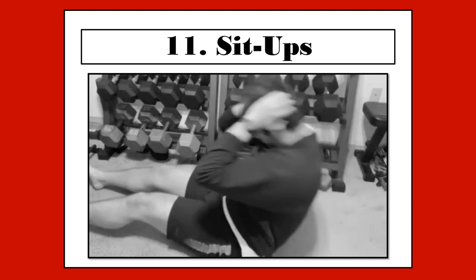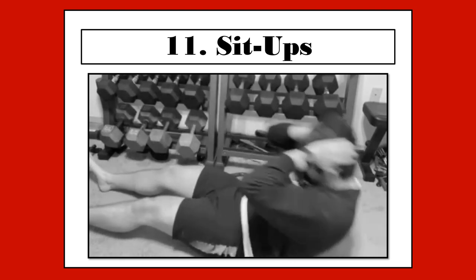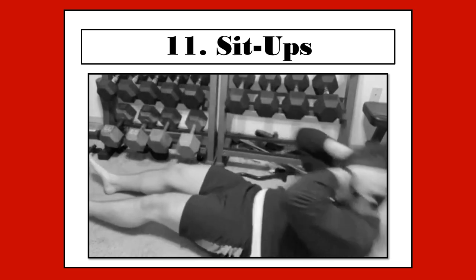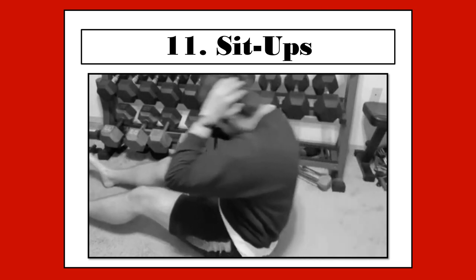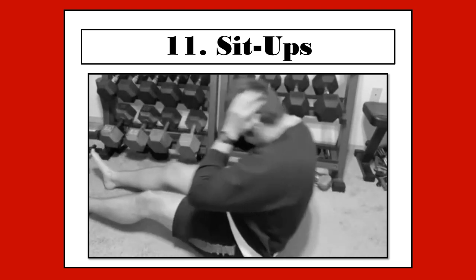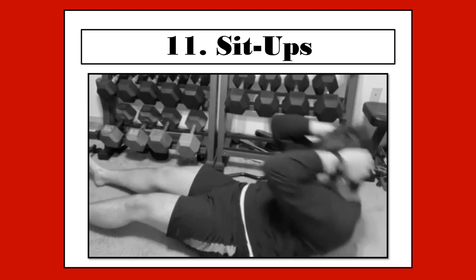And that is all I have for you today — all 11 exercises in Bruce Randall's routine. If you're interested in more routines by Bruce Randall or any bodybuilders in particular, do let me know in the comments section below. Until next time, this is Forgotten Fitness, signing out. Bye-bye.